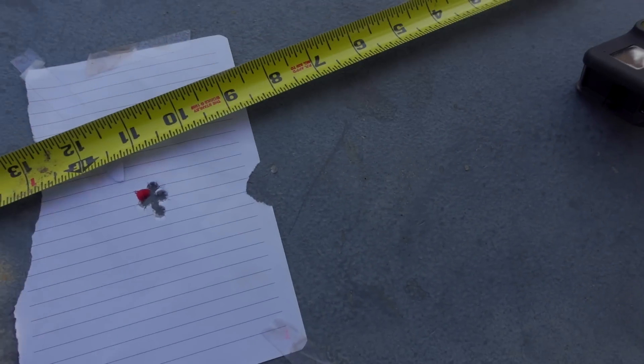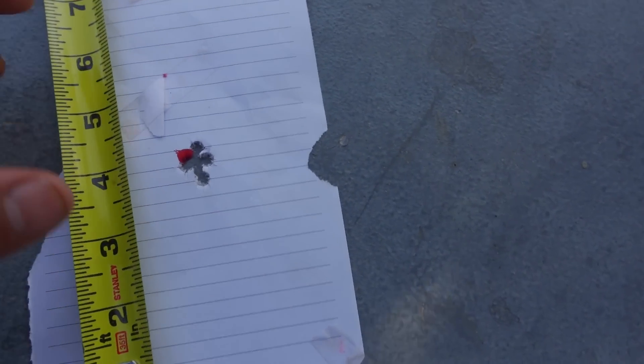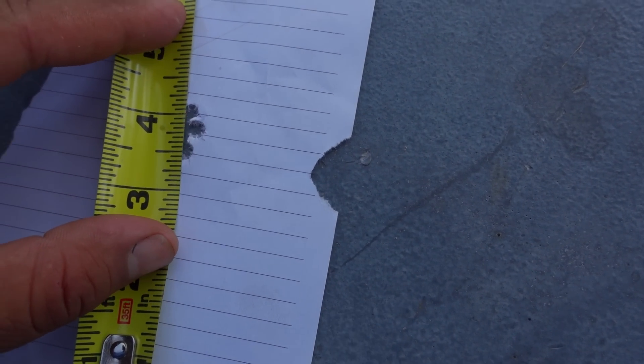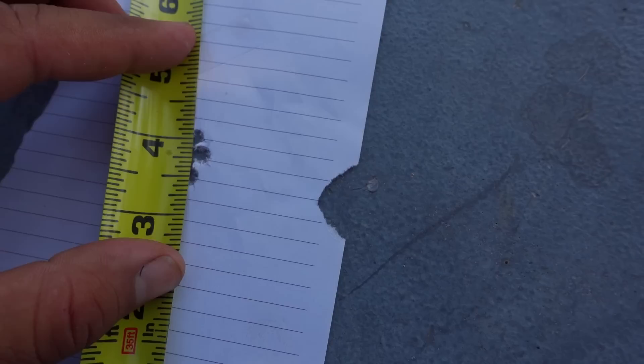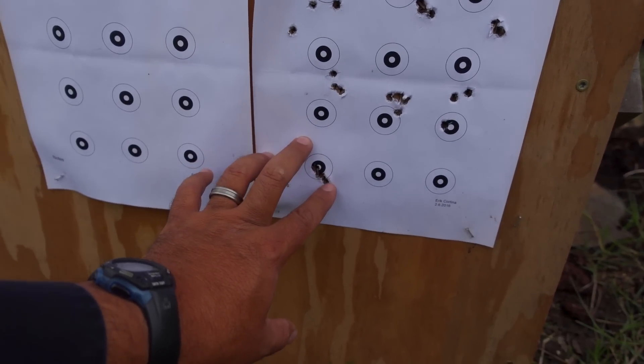Here's the group, and this is all I have to measure with. Center to center it's right at half MOA — half inch. And that's what we had before we went to the match. So it appears the tune did not change at all after 180 rounds.